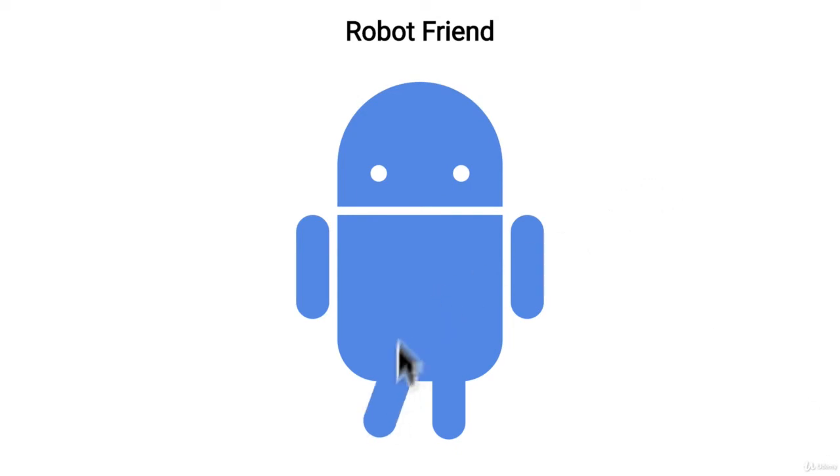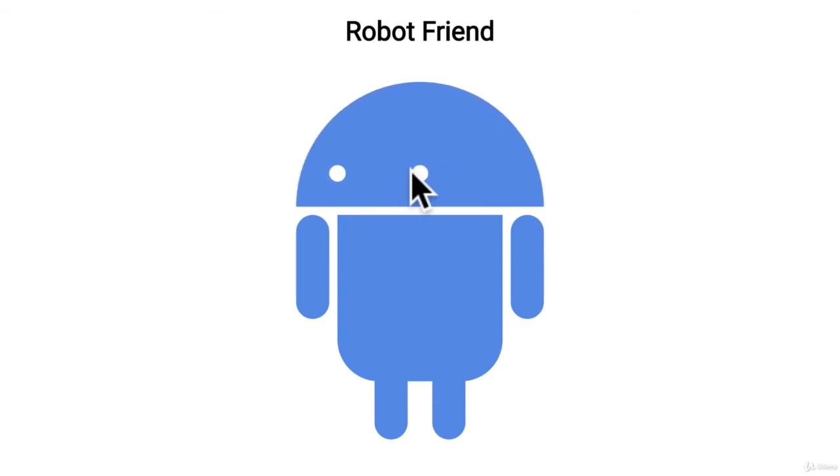So that you can have a robot friend as well. In the following section after the exercise, I'll have the solution that you can use — but give it a try, and hopefully you'll have a new robot friend too.